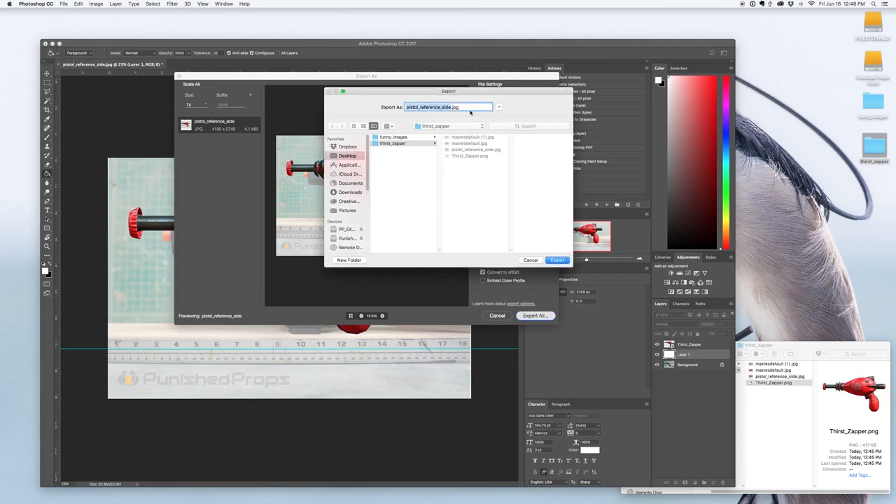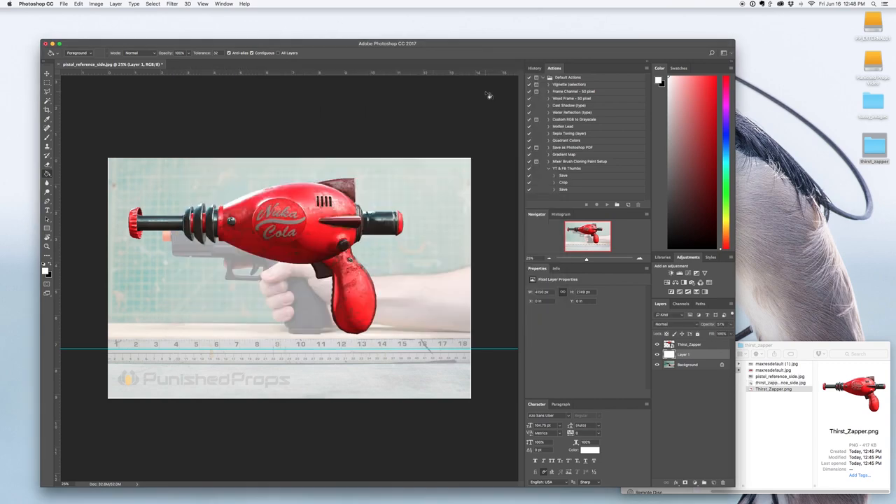The important thing about this image is that it has a ruler in it. When I drop it into Fusion 360, I can use that ruler to scale it. I'll just add a layer above it in Photoshop — a white layer — paint bucket it, then turn the opacity down a little bit so I can still see the ruler but not the background gun. I'll save it out as a JPEG, full size, and we'll use that in Fusion 360.